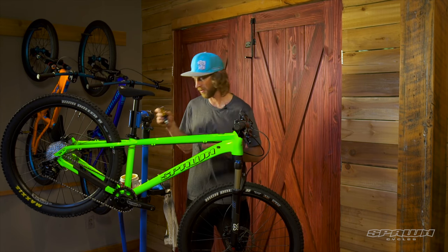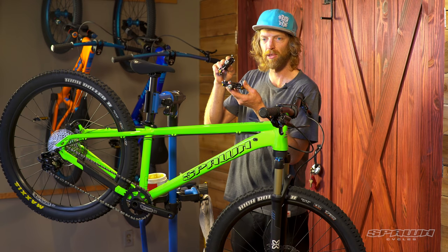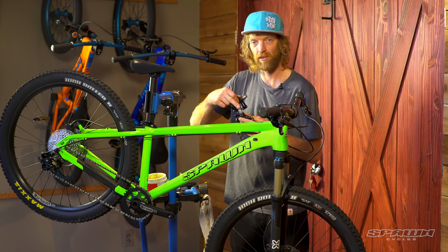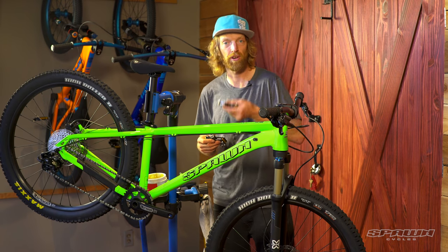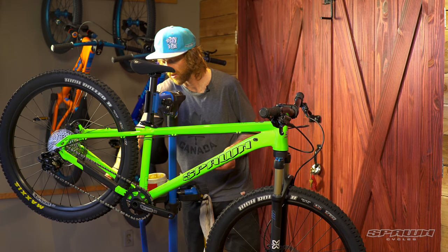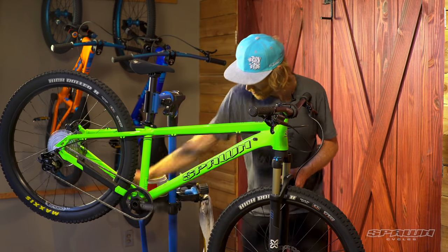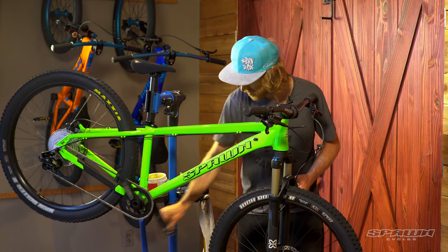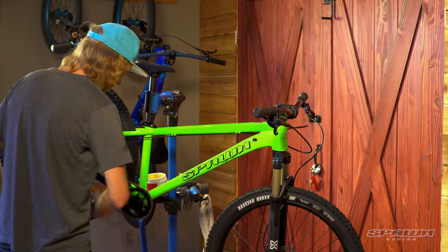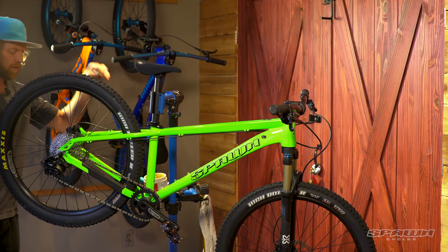Last but not least, pedals. A little bit of grease on the pedal thread. There's 6mm tooling on the inside or 15mm tooling on the outside, and they're left and right specific — marked on the end of the axle. Left side is left hand thread, counter clockwise. Right side is right hand thread, clockwise. Let's thread those in and snug them down.